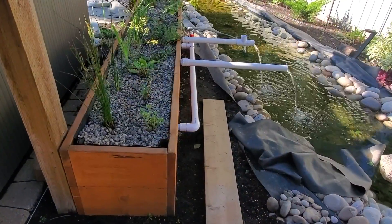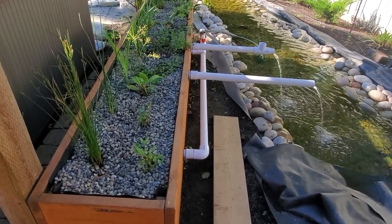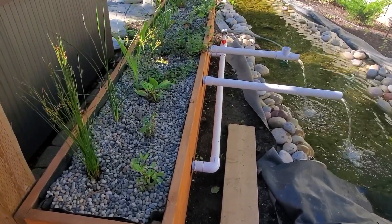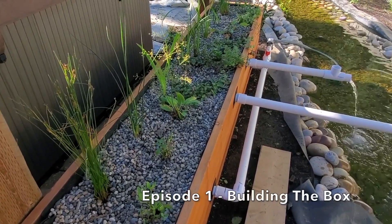So if you're looking for an eco-friendly and cost-effective filtration system, consider installing a bog filter in your backyard pond. Follow us in this series and we'll take you through the steps on how we built this bog filter.